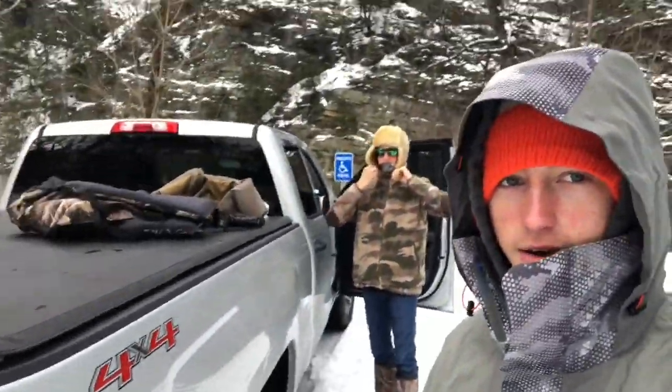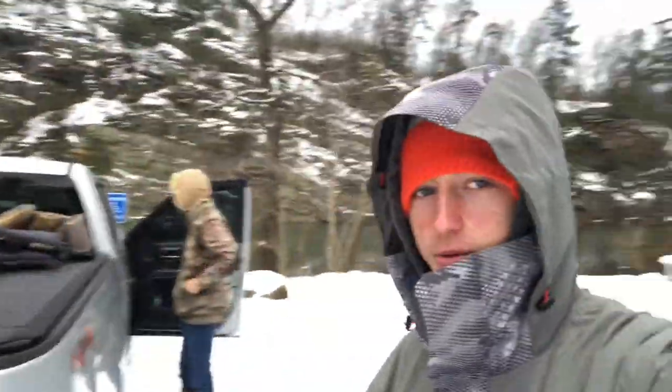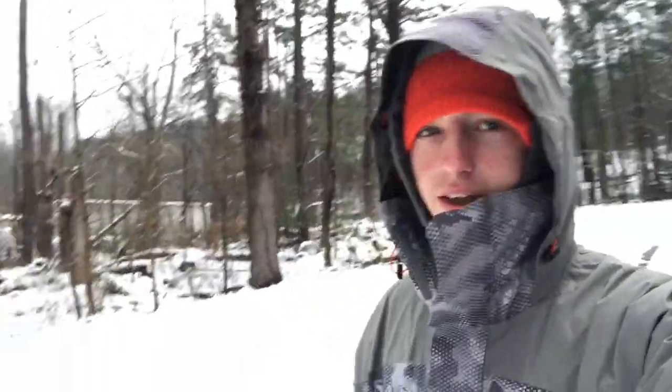What's up guys, out here with Josiah, we're at Wilbur with our kayaks and we're gonna be doing catch and cook today, seeing if we can catch some nice old trout, cook them up and see how they taste for y'all. Stay tuned and enjoy all the fish catches.